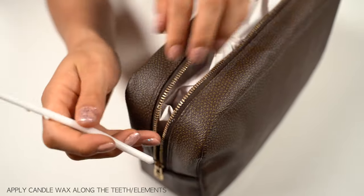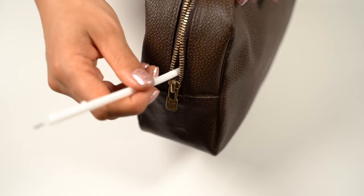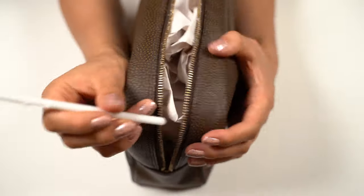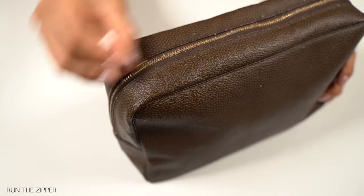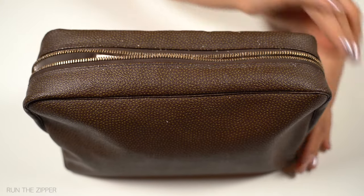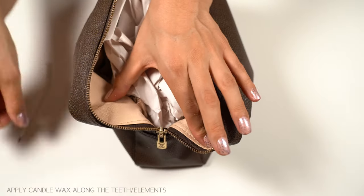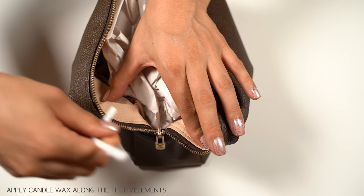Opening it up I will now try and add some more wax at the teeth, going along one side and then the other. Run the zipper back and forwards many times, making a lot of mess but it is okay. Open her up and take a little bit this way on both sides. I am adding more wax on the sides because I can feel that here it stops much more easily.